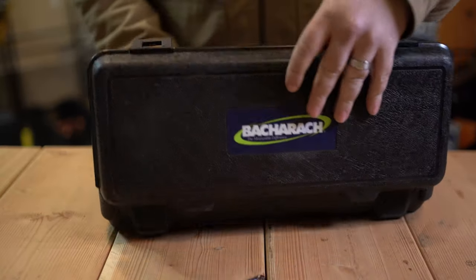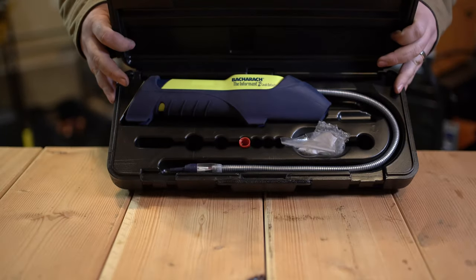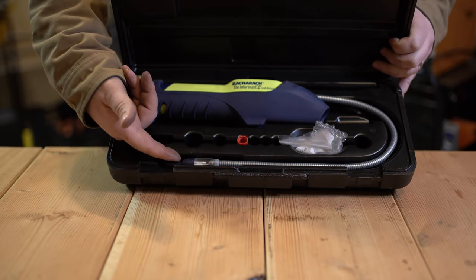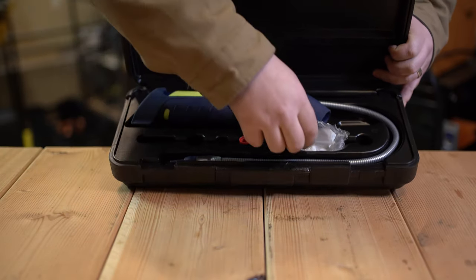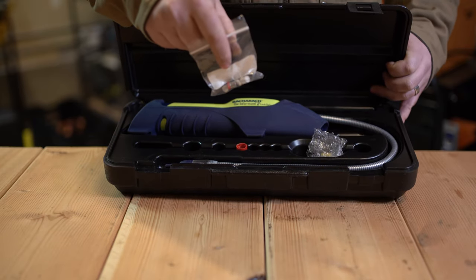This leak detector comes in a nice hard case. That is the detector there. It includes the blue tip with the refrigerant sensor and the red tip with the included sensor for combustion gas.